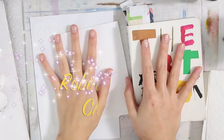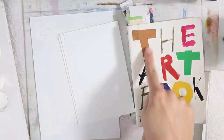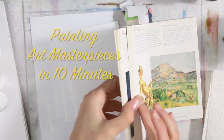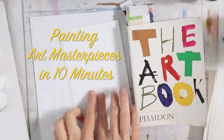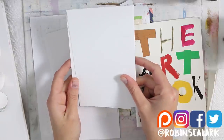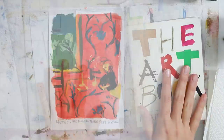Hello everyone and welcome to the Robin C. Lark channel. Today I am going to be working out of this book that I got from a thrift store to pull pieces, masterworks, and we're gonna do some 10-minute versions of them. Make sure you like this video, subscribe, leave a comment if you want, and enjoy. If you want to join along with me, feel free to.